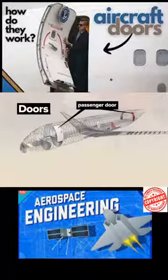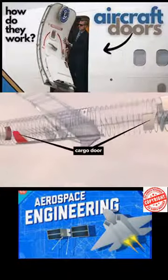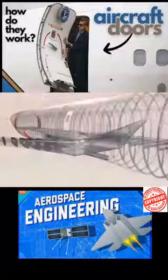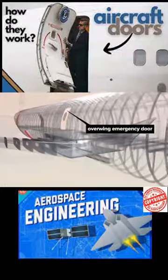There are passenger doors front and rear with corresponding service doors on the starboard side. Cargo access doors are also on the starboard underside. Smaller overwing emergency doors are located just above each wing.